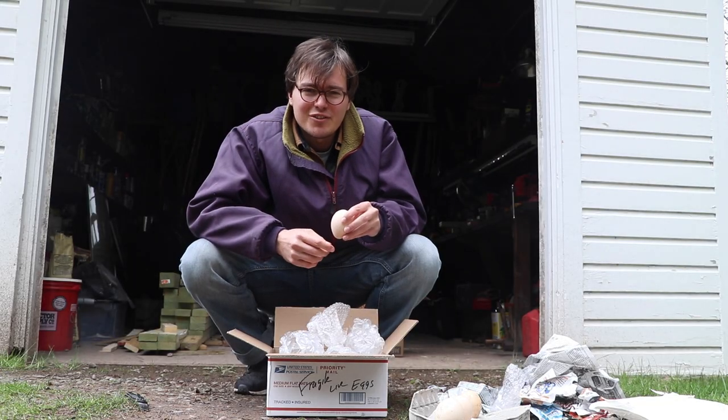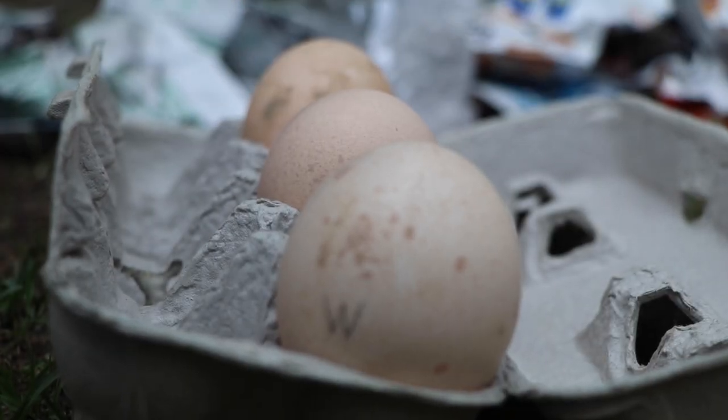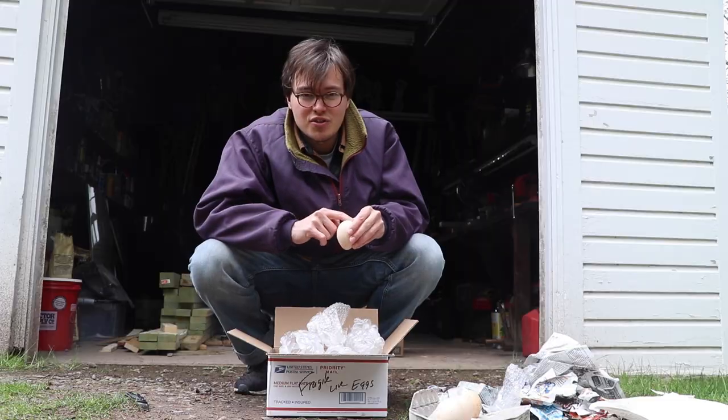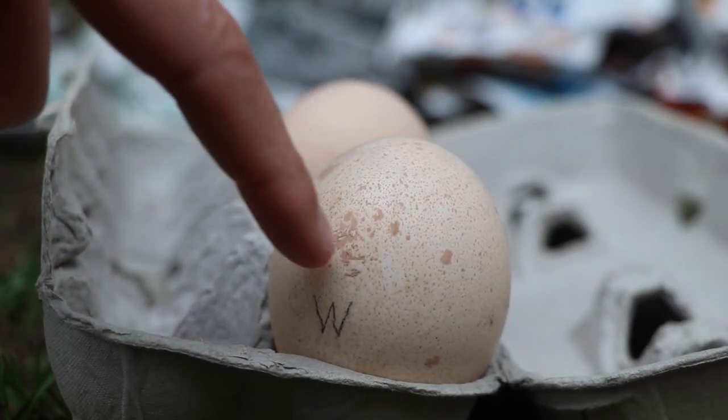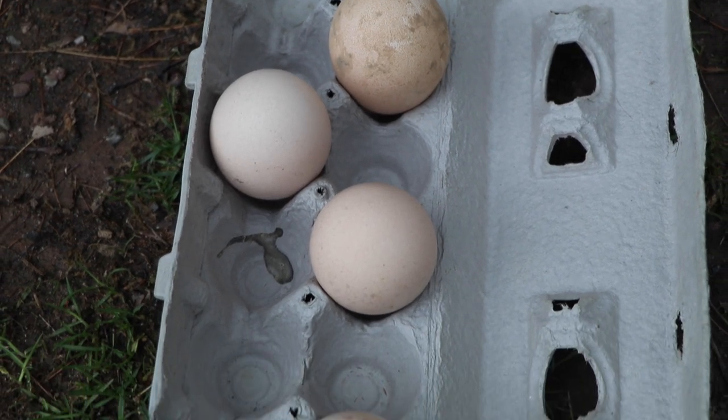When you get eggs from eBay or wherever, you want to leave them for 24 hours sitting with the pointy end down. That lets the air sac — which is a ring around the top — stabilize. These are our four peacock eggs that came today.